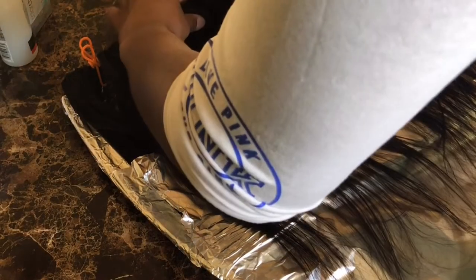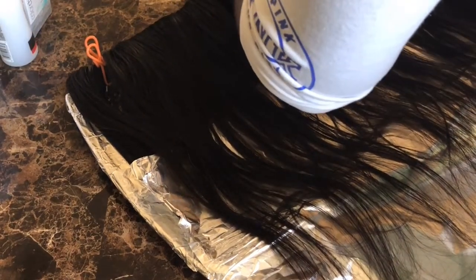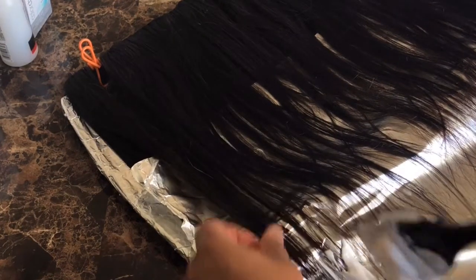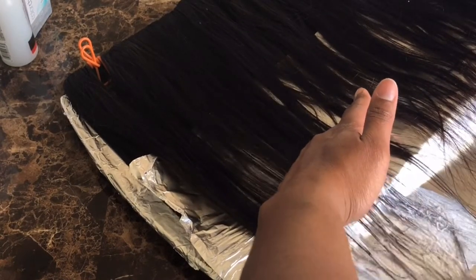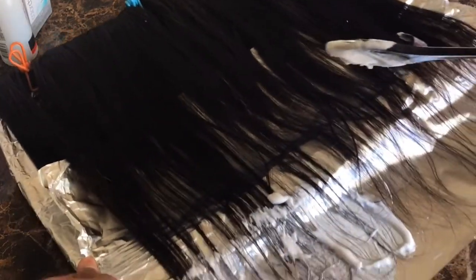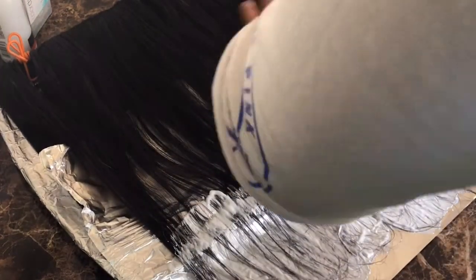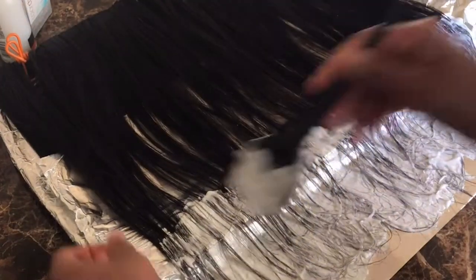I'm using chip clips to keep the hair still, and this is just a baking sheet underneath wrapped up in foil. I had to add another piece of foil because the hair was longer than I expected. You're going to do the exact same thing as you did on the first bundle — start from the bottom. I'm definitely not a professional, guys. This is just how I do it, so definitely try this at your own risk.